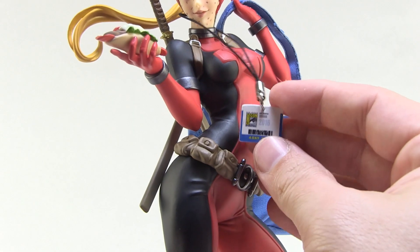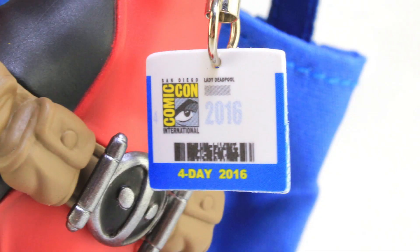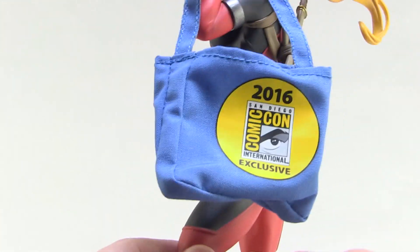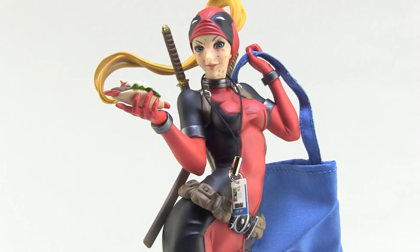The little badge is a great touch and it looks a lot like the San Diego Comic-Con badges. It's got the official San Diego Comic-Con logo on there, says four day pass 2016, and has a little barcode. The bag has the logo as well. I just thought this was a really fun way to refresh this particular statue.